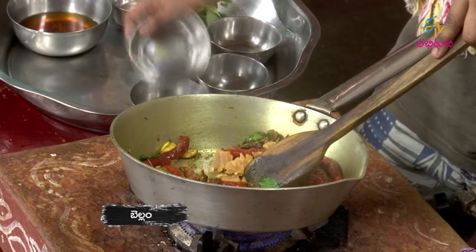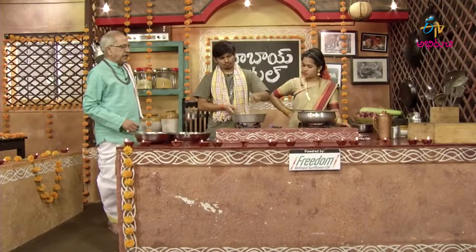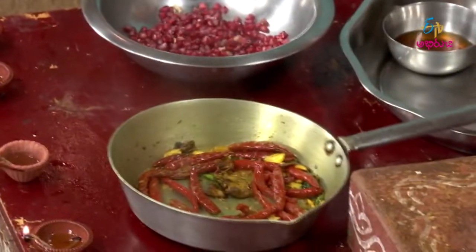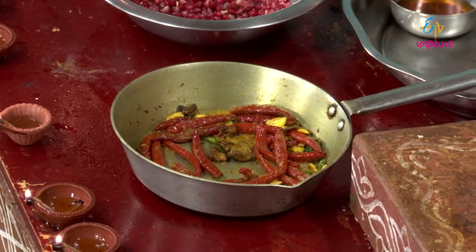You can also make it. Let's mix it and put it in the pan. After 6 hours, the pan will be cooked.